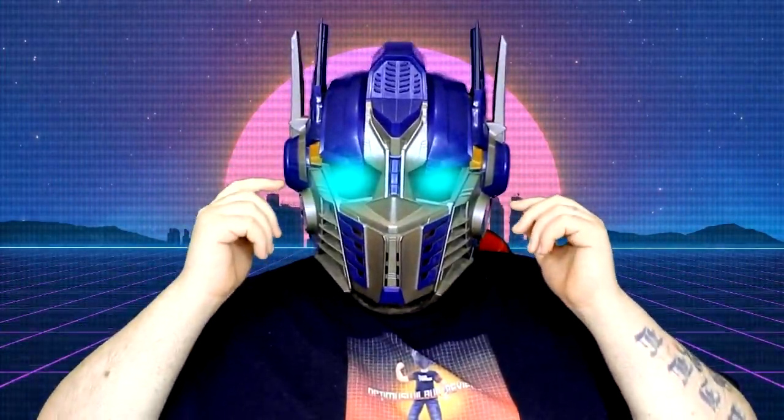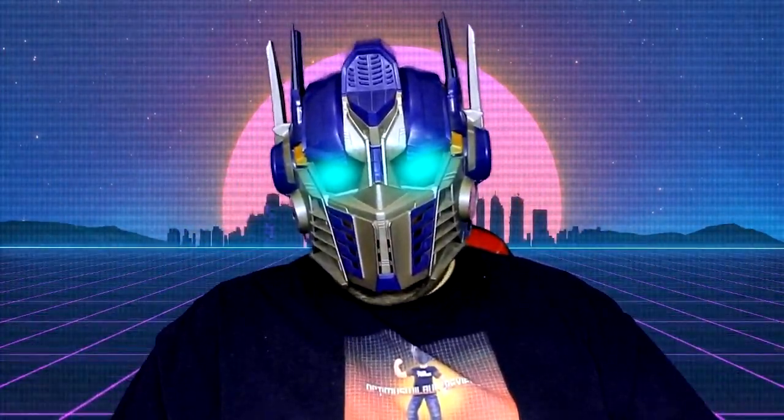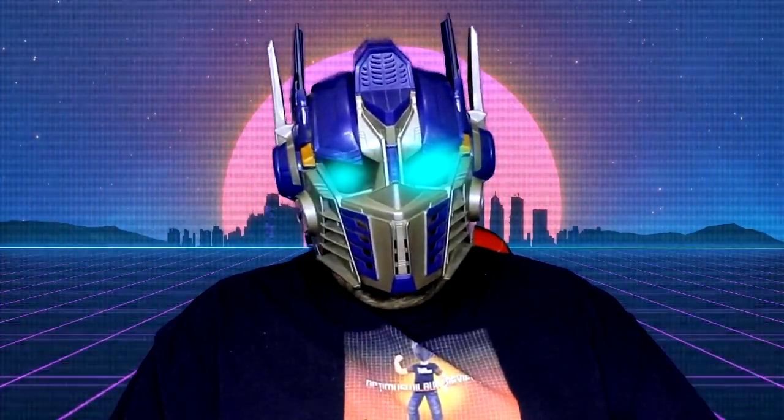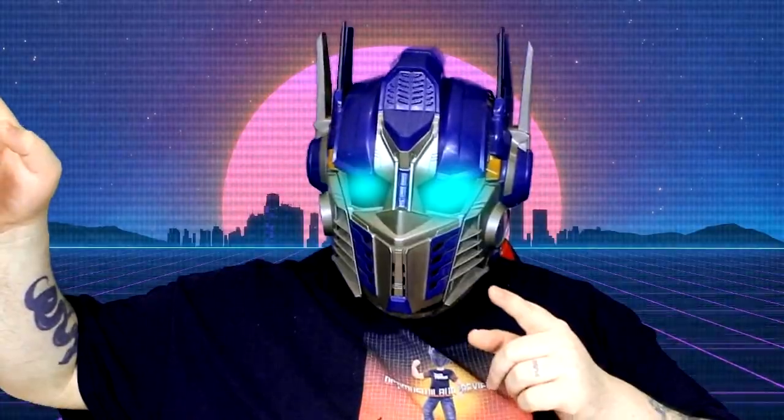Hey everyone, Optimus Walbur here, and this video is not suitable for children under the age of 13. This is aimed at young collectors and adult collectors. Let's start the video.